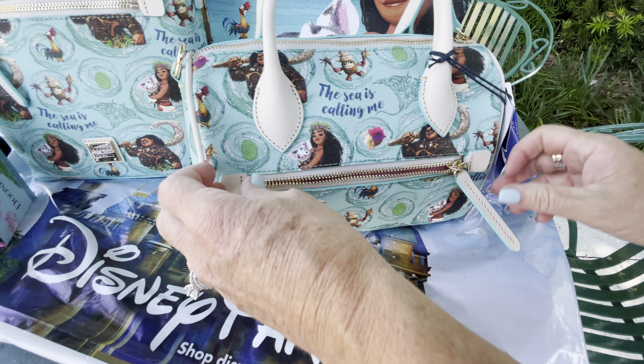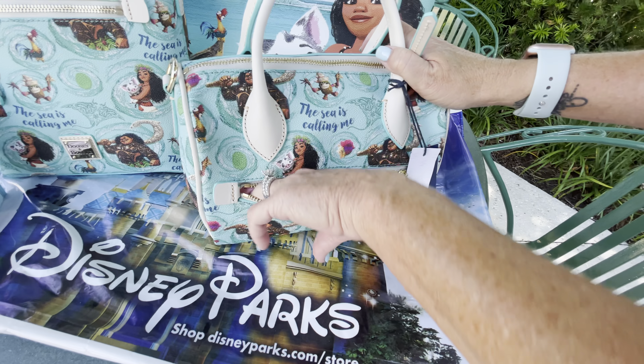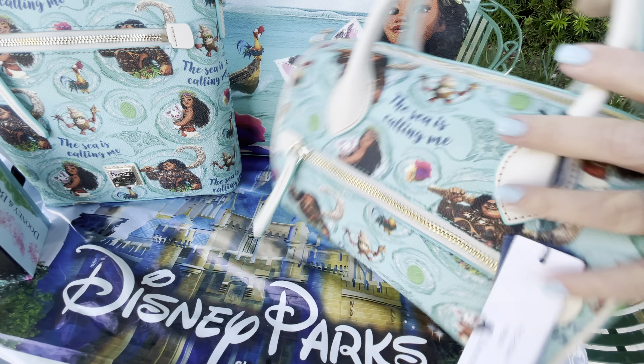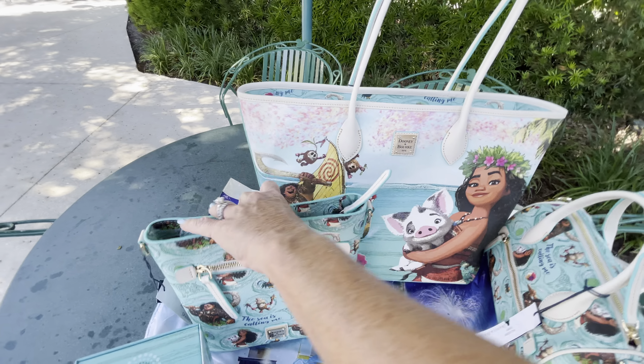This one retails for $268. There's also a zipper on the back with little holes so you can hold and zip it. It's pretty small back there, so maybe some chapstick or something you'd put in there.